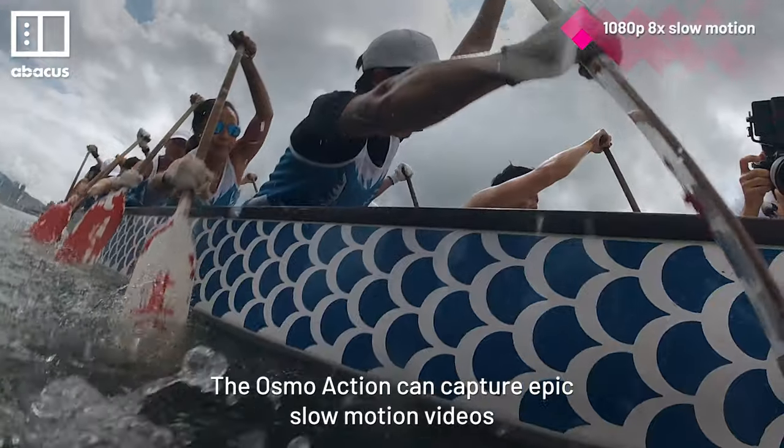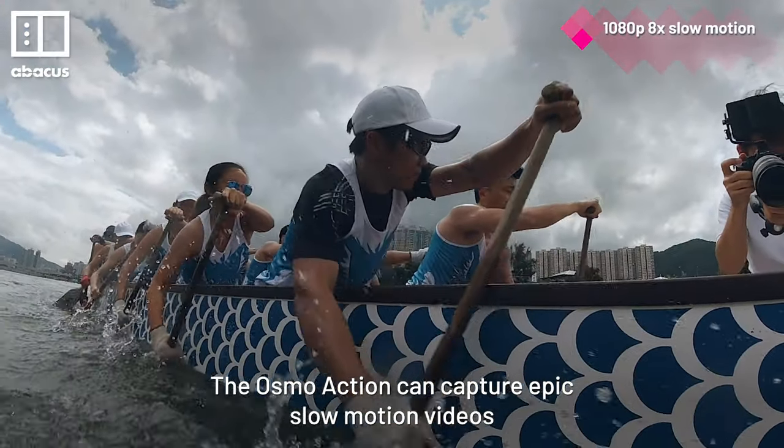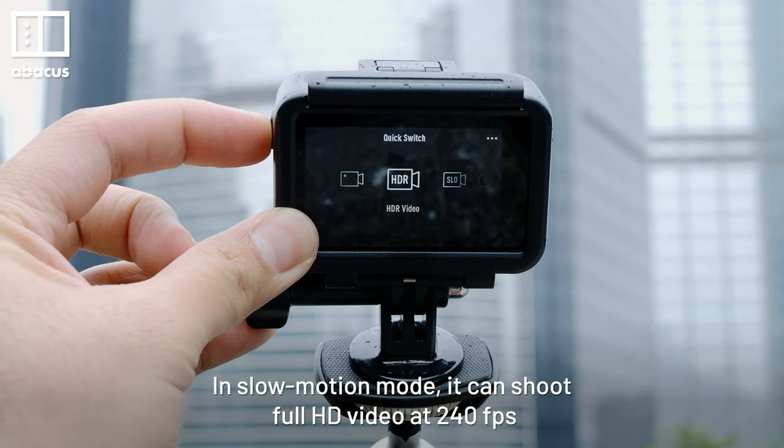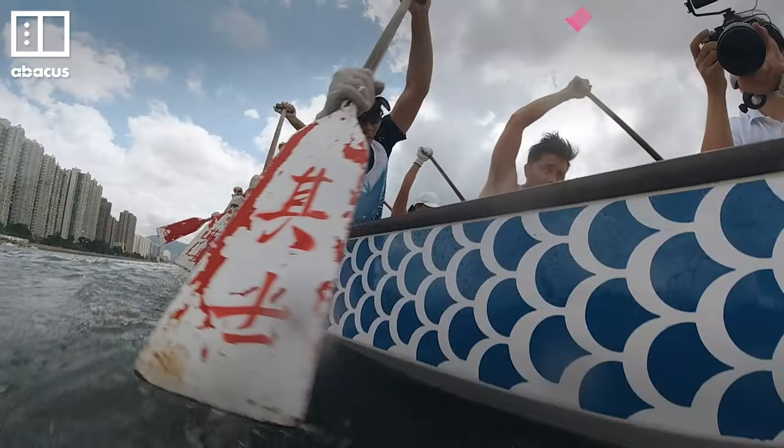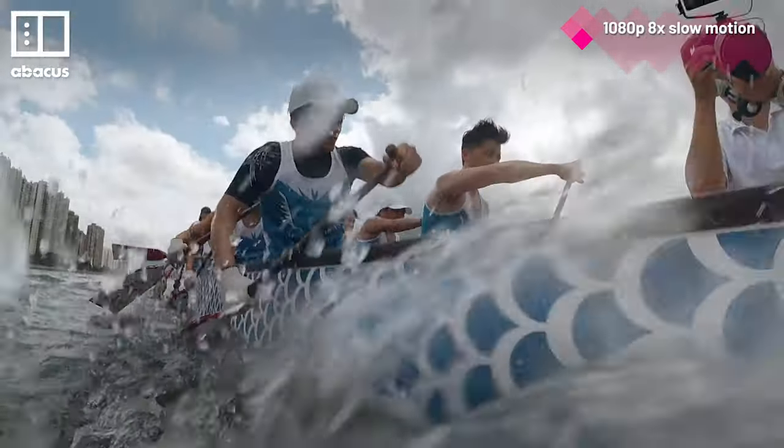The Osmo Action can capture epic slow motion videos. In slow motion mode, it can shoot full HD video at 240 frames per second, which gives you an 8x slow motion effect. It works best outdoors in sunny weather.